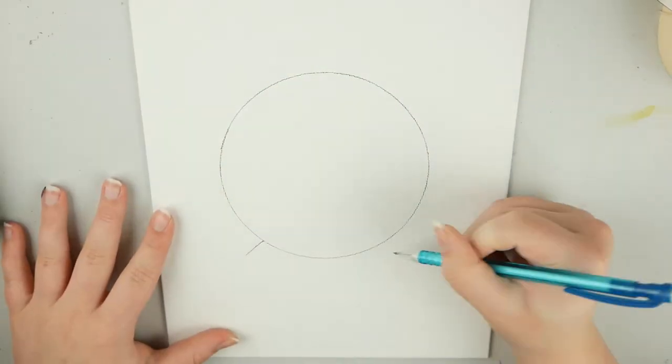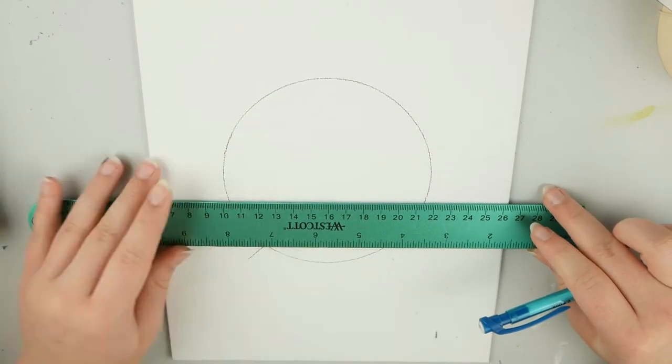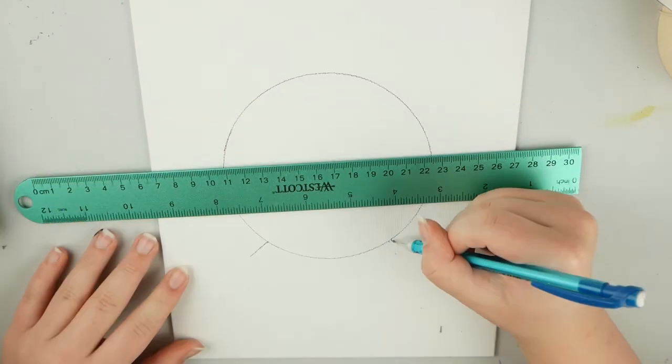The very first thing I did was just trace a lid to create the circle, and now I'm drawing the little base or stand for the crystal ball.